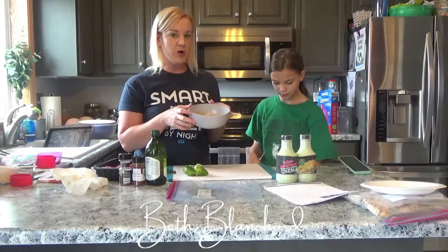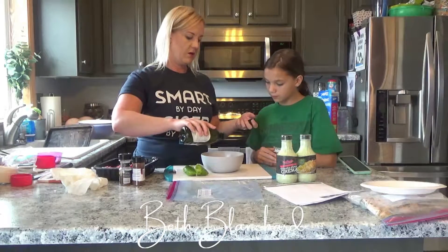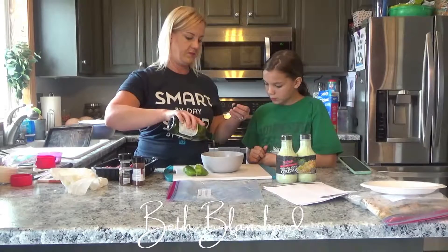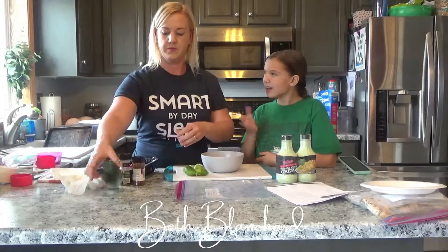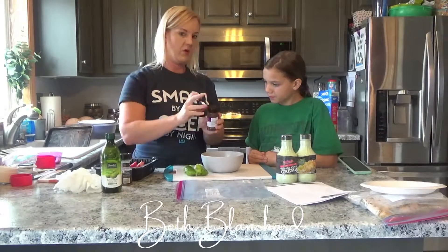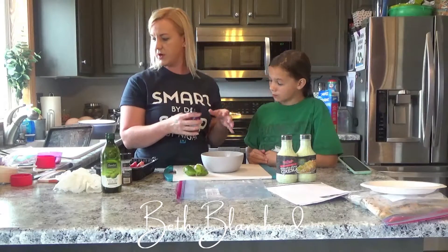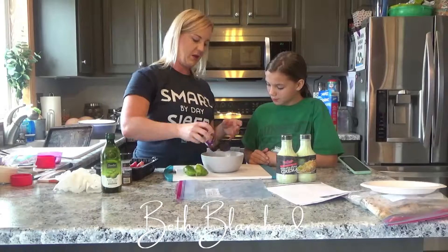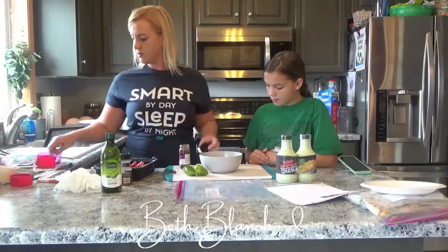Now that we've got the lime all squeezed into the bowl, I'm going to add a little bit of olive oil — not really an exact measurement, just kind of a heavy-ish drizzle. Then we're going to do some chili powder, about a tablespoon — this is all about cooking, just a little bit of this and a little bit of that.